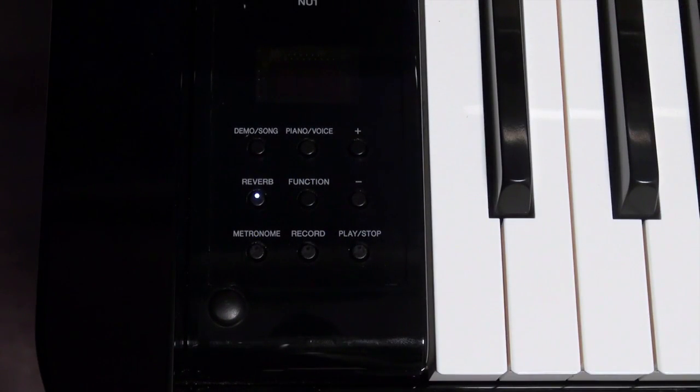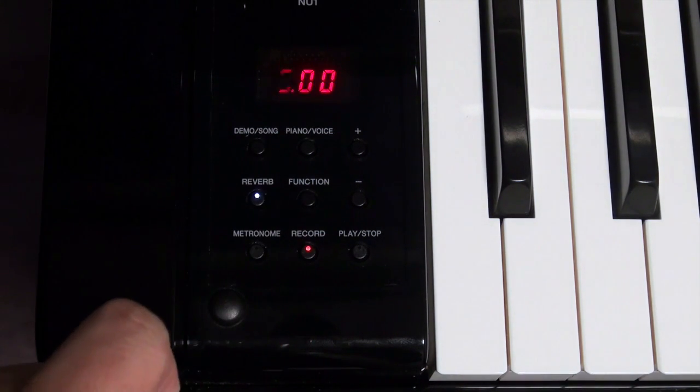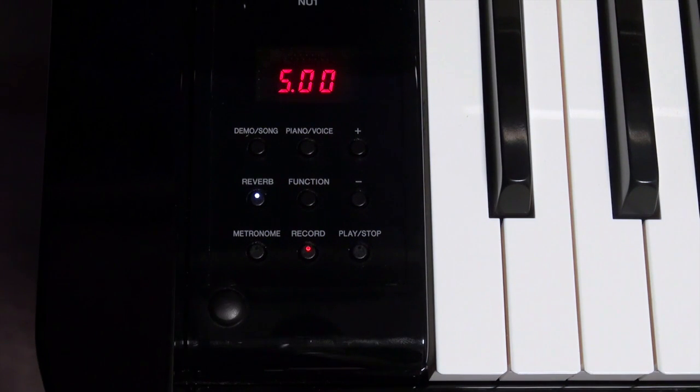To set up recording, simply push the record button now and you should see the S00 file name show up and the play/stop button flashing.